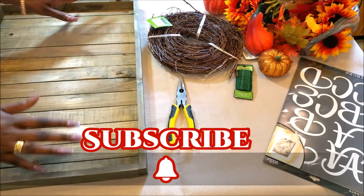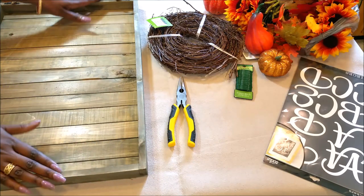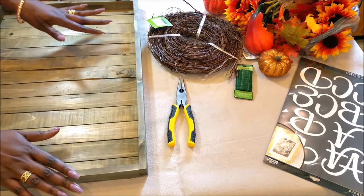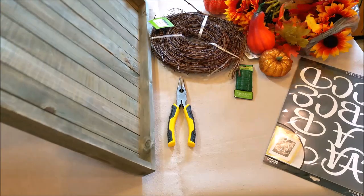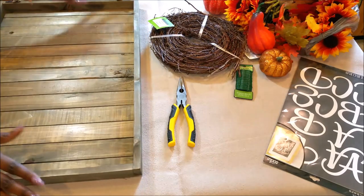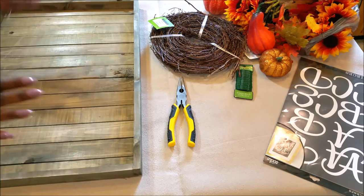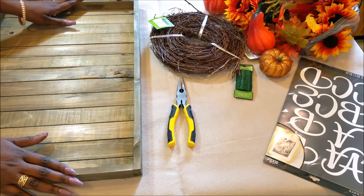Every season I like to do a wreath for my front door. I enjoy doing them and I try to do them a little different, something a little outside the box. With the farmhouse glam trend that's going on right now, I thought that I'd do a door hanger wreath. I think that would be very pretty for Fall, so I'm excited to get started.